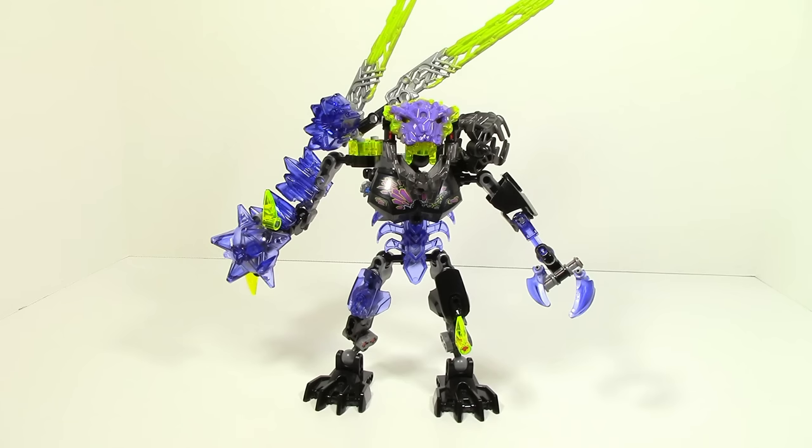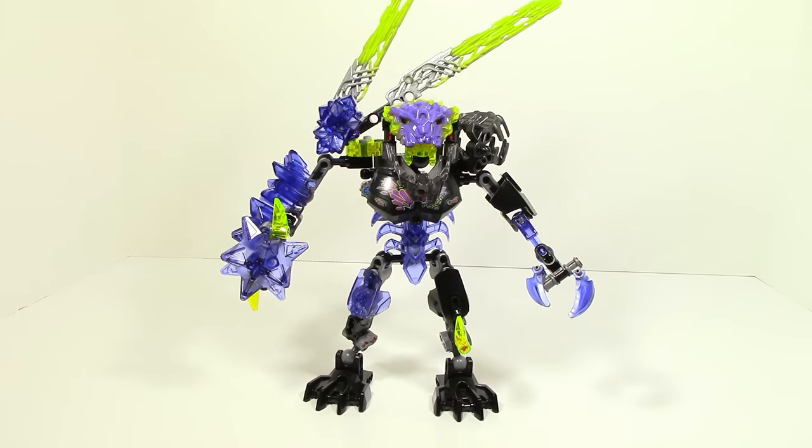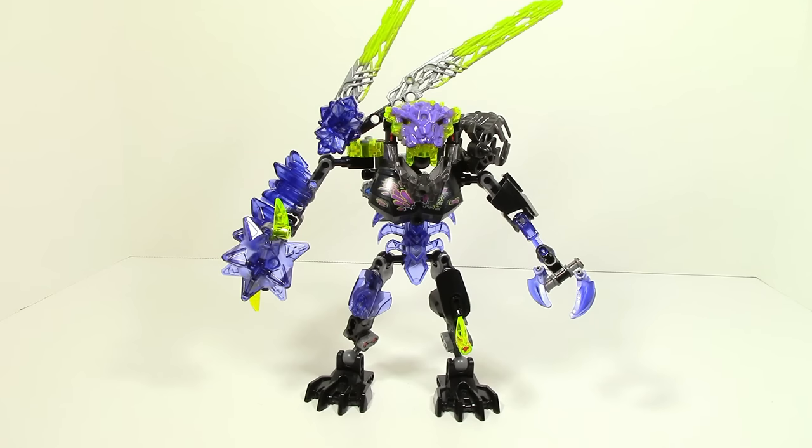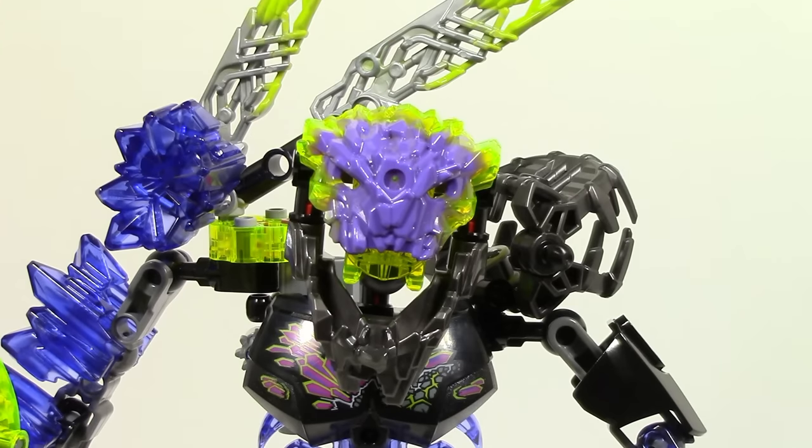Another thing I want to point out is that the arm for the function feels kind of too far out — it's jutted out in favor of the function, which looks a bit off to me. Also, you can actually see the function gears in the corner, so it isn't completely camouflaged, but you don't really notice it that much.